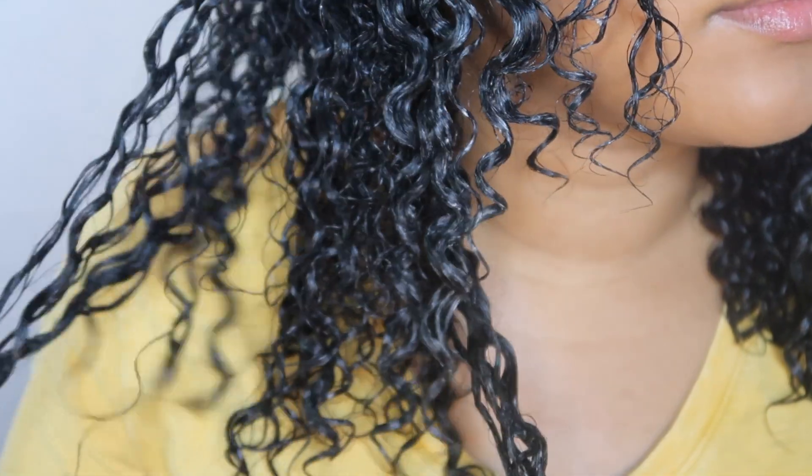With my hair wet, these are the results — both sides of my hair are very moisturized and feeling pretty good.